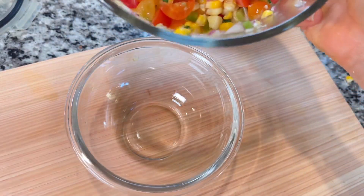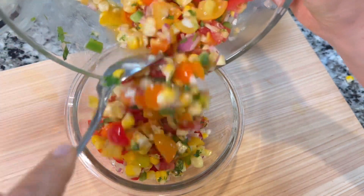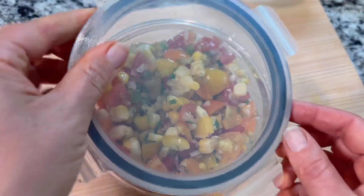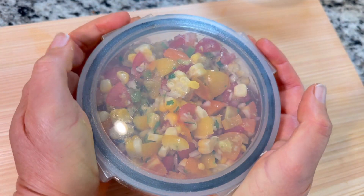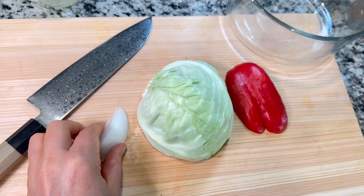It is so tempting to just munch on this entire salad while we're making the rest of dinner, but we do want to enjoy it with our barbecue sliders. So let's put it in a small dish, move it on over to the fridge, and let's get to working on our slaw.